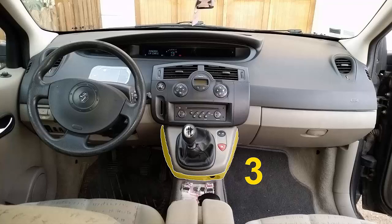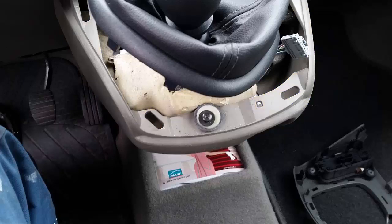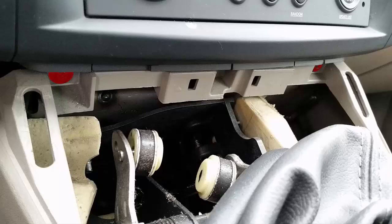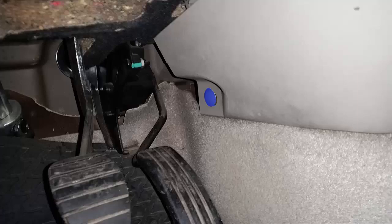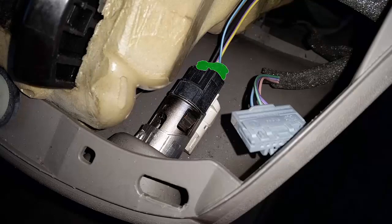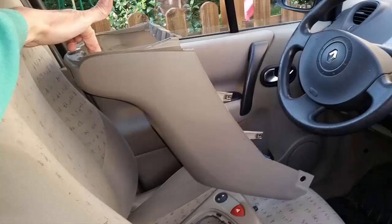Remove the central dash lower case. You have two screws that hold this lower case — remove all those screws, indicated blinking in red. On the right and left side you have some plastic clips, which you can remove easily. Undo the cigarette lighter connector, and then you have the central dash lower part removed.